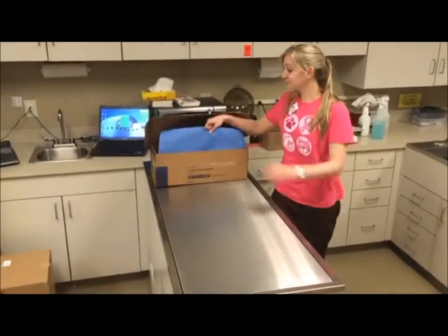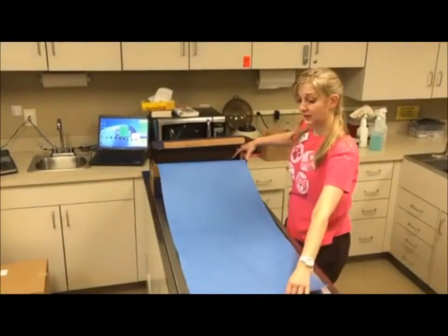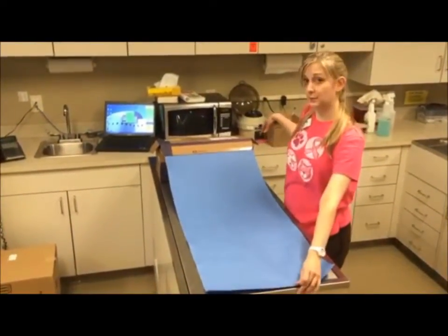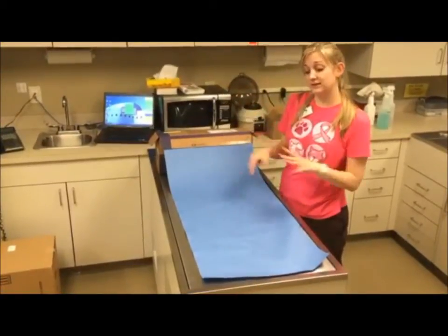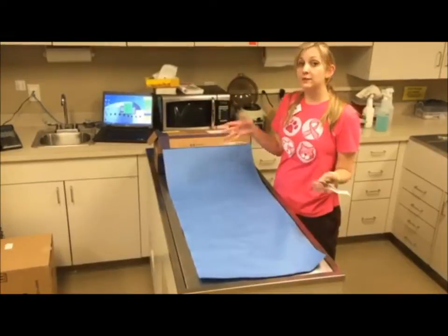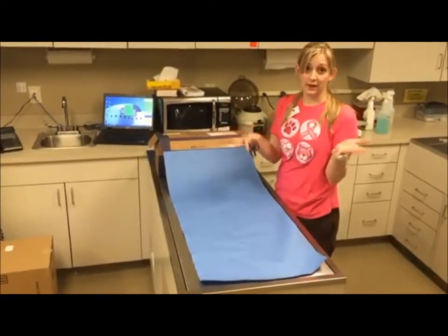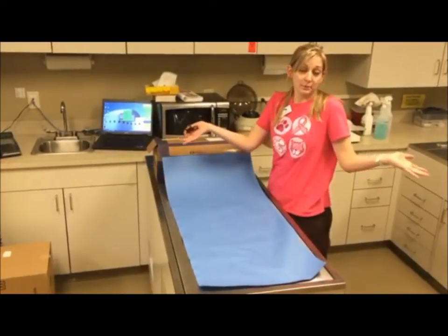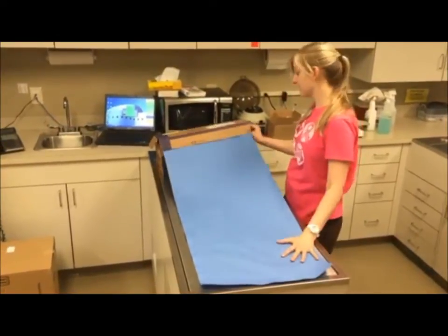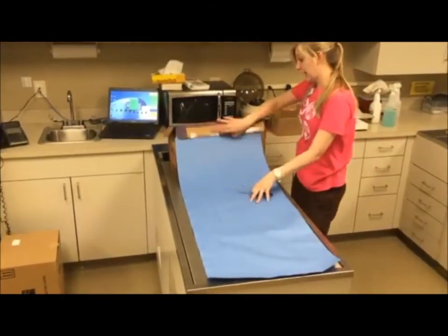Now, how to fold and cut drapes. The rule of thumb is you typically want the drape to cover the entire length of the dental table. You want to visualize in your mind that it's going to cover a large dog and a small dog. If it's too big, the doctor can always cut it to size in the surgery suite, so you want to make sure it's big enough to cover the entire animal. If it's like a hundred pound dog, you want to make sure it's fully covered — I usually use the length of the dental table as my guide.